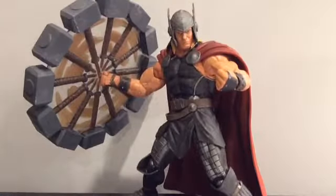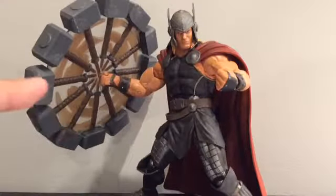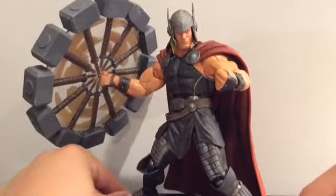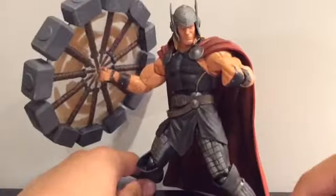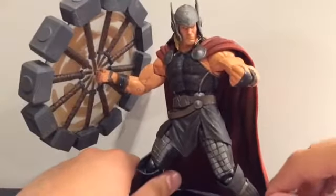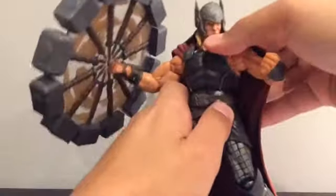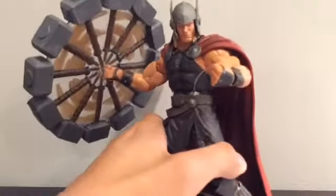I love what they did with this effect here — I'll get more into detail with that later. But this is just an awesome figure. It may just be — well, it is one of my favorite Marvel Selects. It cannot beat the Venom, I can tell you that right now, but I do like this figure a lot and I have a lot to share about it. So let's look at the accessories.